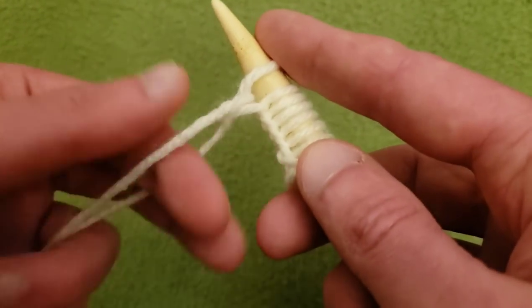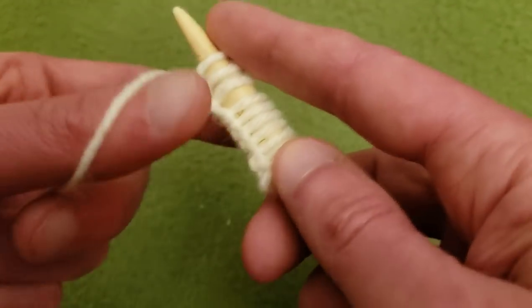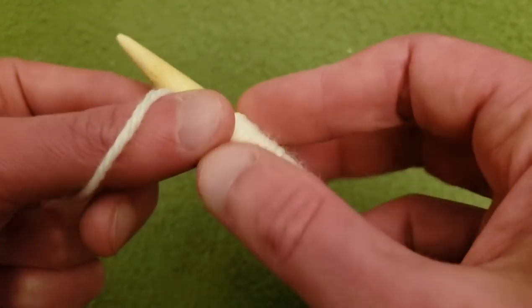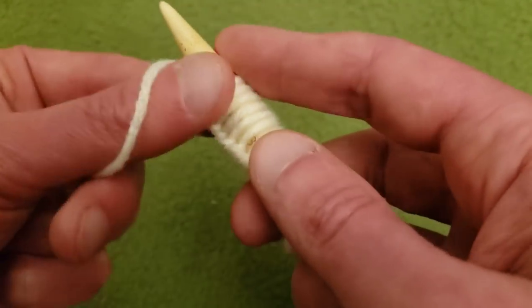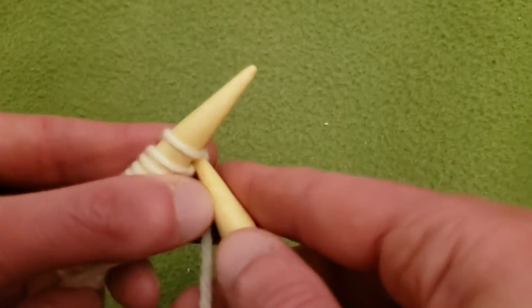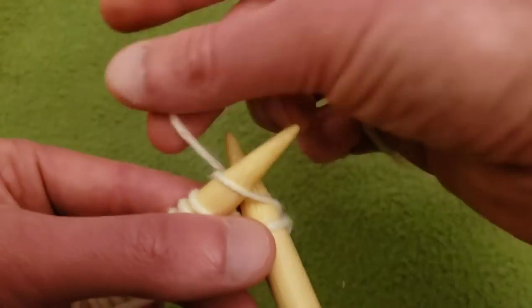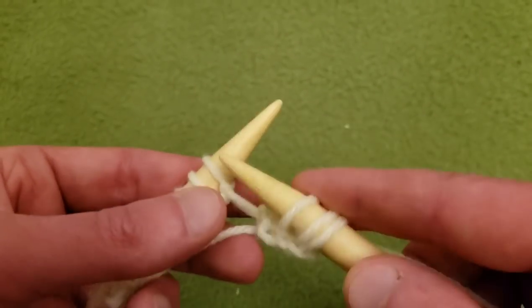Right now I am casting on a completely arbitrary number — it really doesn't matter because this is really just a swatch. Just cast on a bunch, and then I'm going to do my first row just knit stitches, because it is a beast to start doing lace right after the cast on. So I'm going to knit the first row, just to give us something substantial and tangible to work with. This is actually exactly what I did for my larger piece.